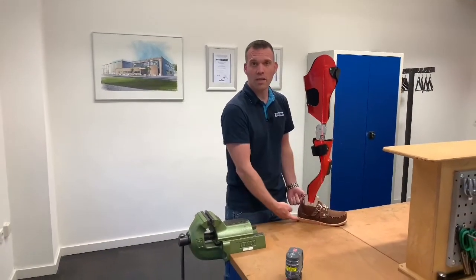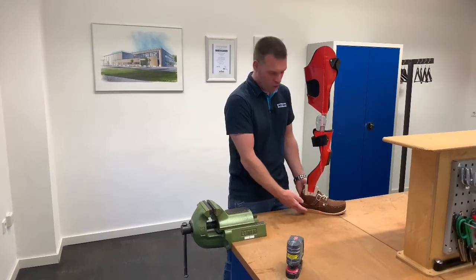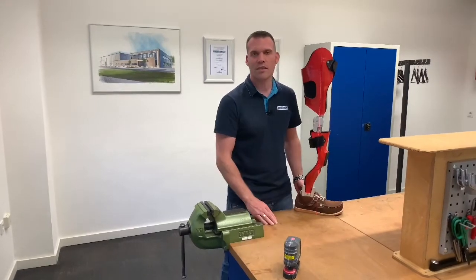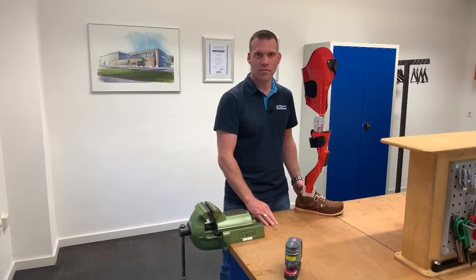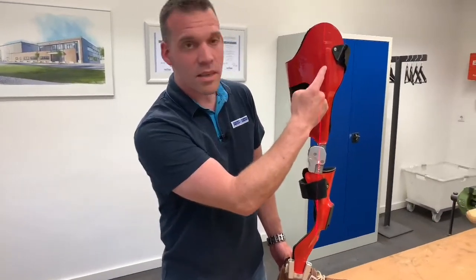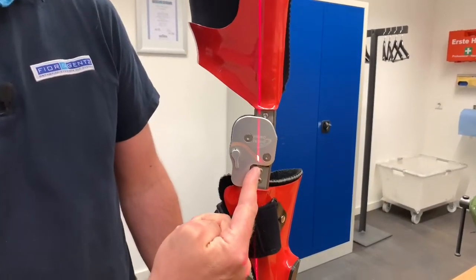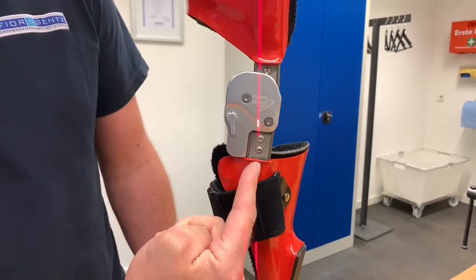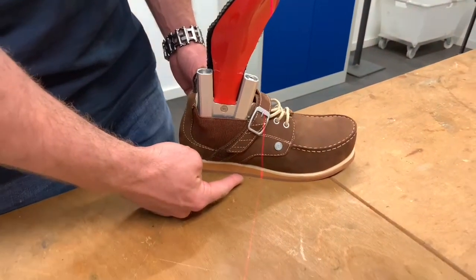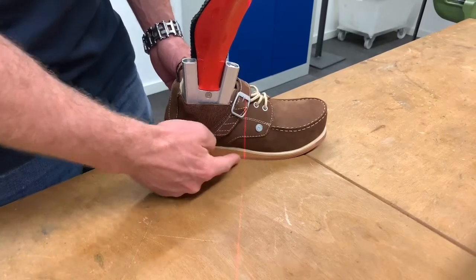Together with the shoe that the patient will wear afterwards, to ensure that the correct heel height is taken into account — ideally with a self-adjusting laser plumbet. The plumb line should fall through the middle of the thigh, in front of the mechanical axis of the knee joint, in front of the ankle joint, and — pay attention, this is very important — in the posterior third of the front half of the supporting surface.